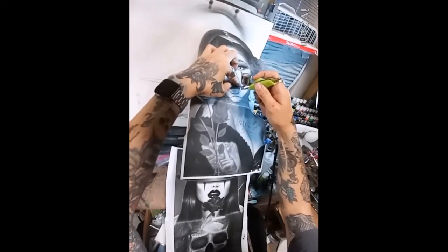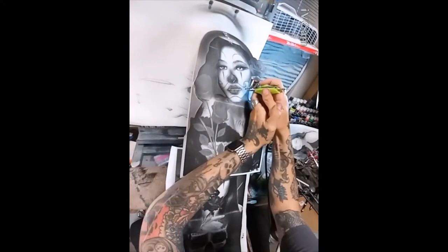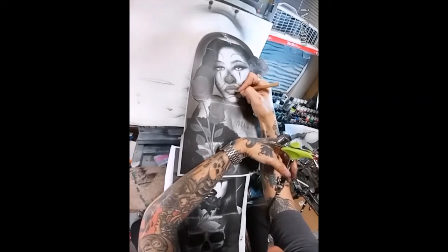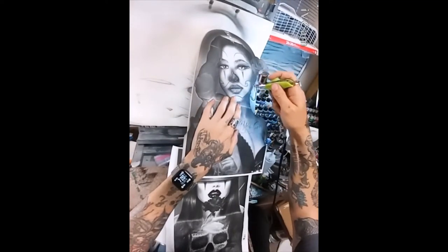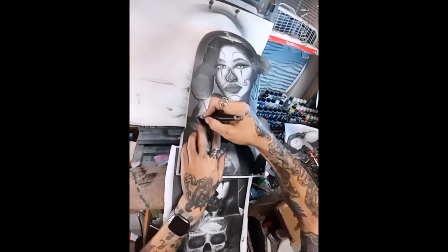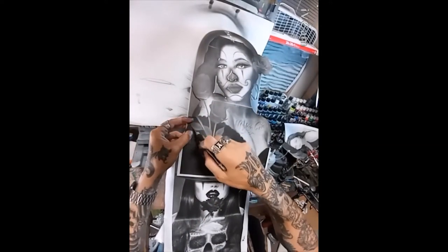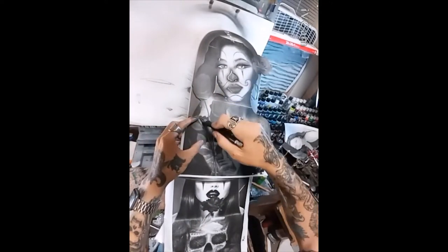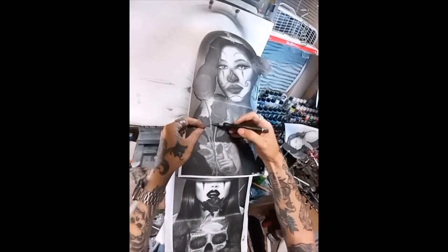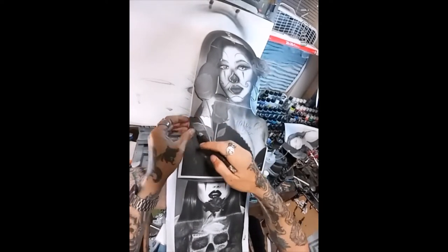I always try to move from the background forward, spraying in the farthest elements first then moving to the next element forward. But sometimes I do it a little backwards — like here with the face. When doing faces, I try to concentrate on the face first, because if you don't get the face down, you've basically wasted however many hours you spent on the whole rest of the airbrushing if the face is messed up.